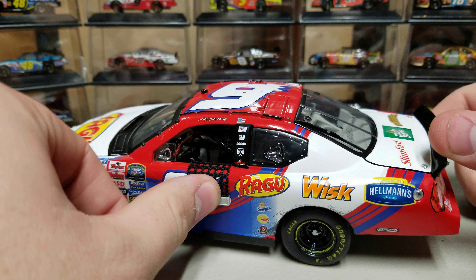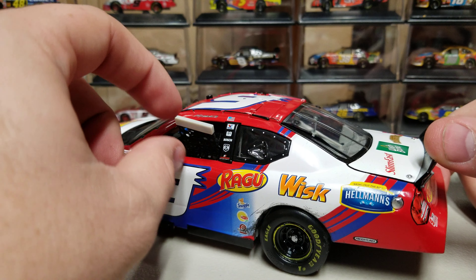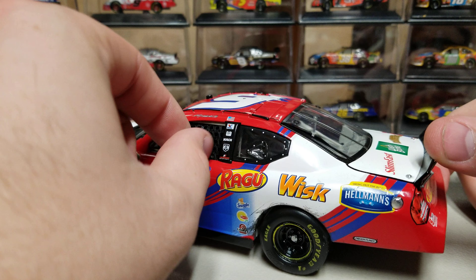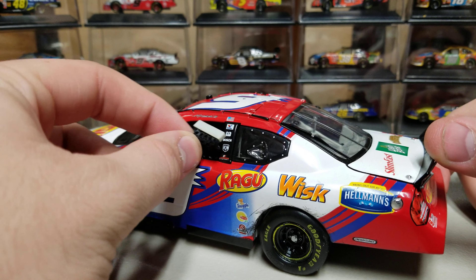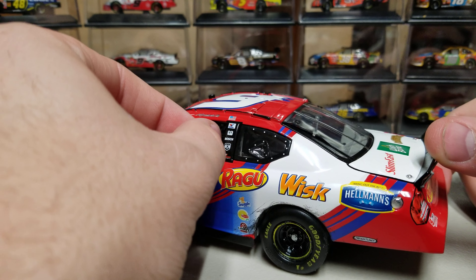The window net does come down. We do have our steering wheel, radio wire, and all the details inside. The wheel does turn back and forth as well. And then you can always pop that window net right back up there — push it up in there and it's all locked in place.